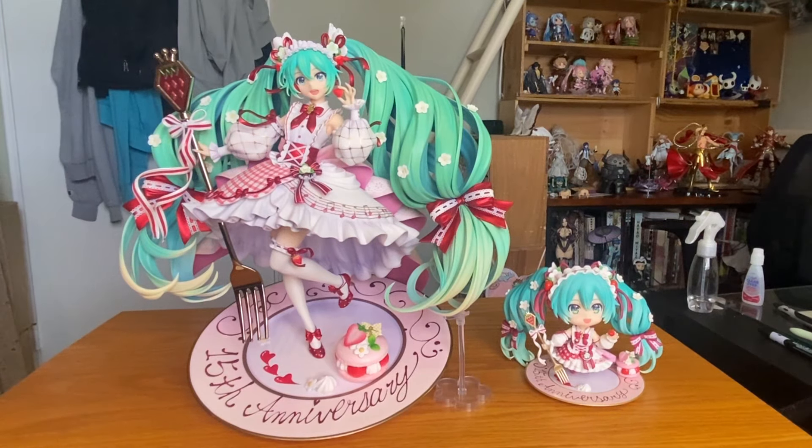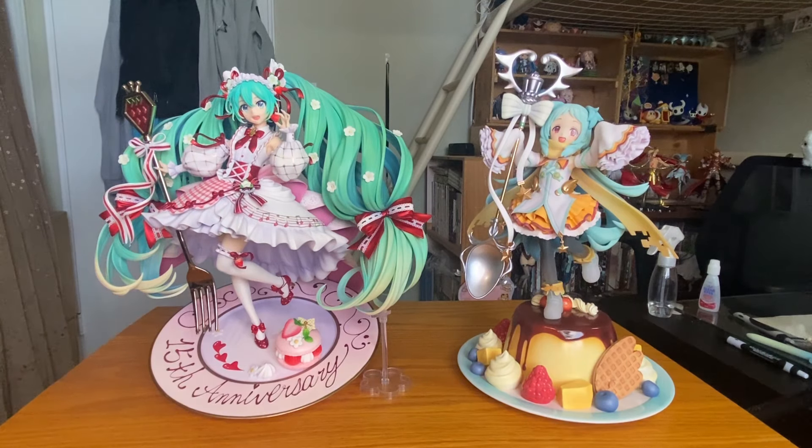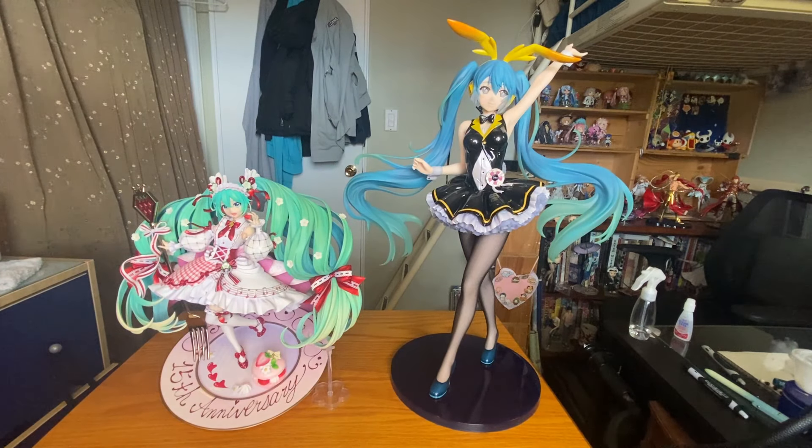Size comparison time. We have the 1/7th Hatsune Miku 15th Anniversary version next to the 15th Anniversary Nendoroid — same character design. Next is a 1/8th scale figure of Phosphophyllite by Good Smile Company, which I absolutely adore. After that, a 1/7th scale by Ribose — the Miyako from Princess Connect Re:Dive figure. Then a 1/6th scale Mauve figure by Native and Rocket Boy. And lastly, the massive 1/4th scale Hatsune Miku My Dear Bunny version by Freeing. Overall, this 1/7th scale figure is absolutely massive, even next to the 1/4th.